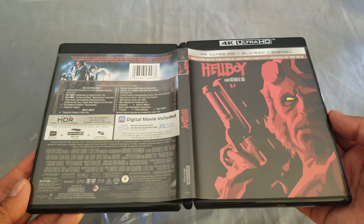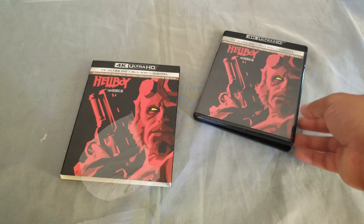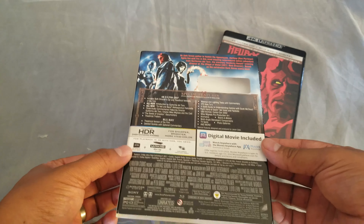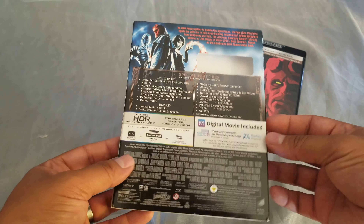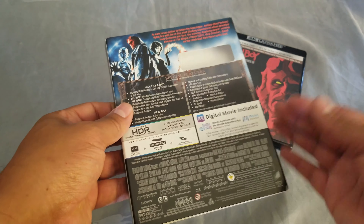That was a quick one. Let's see what's on the back of the slip cover. We have the Ultra HD. Remember, 4K is region-free, so no worries there with regions.